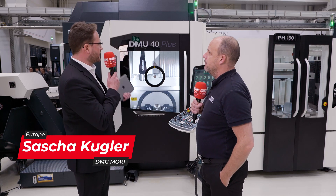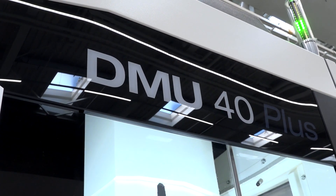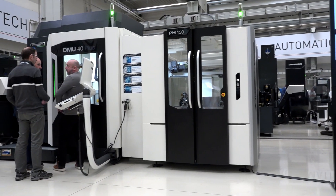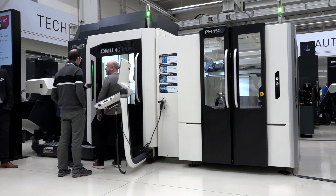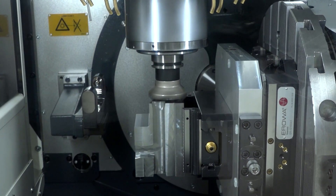So this is the newest product of our factory Deckel Maho Seba, and this machine is going to replace the DMU50 second generation. We have implemented all measures to increase the quality and accuracy of the DMU50 second generation, based on the DMU50 third generation, and all of that you can find on the DMU40.